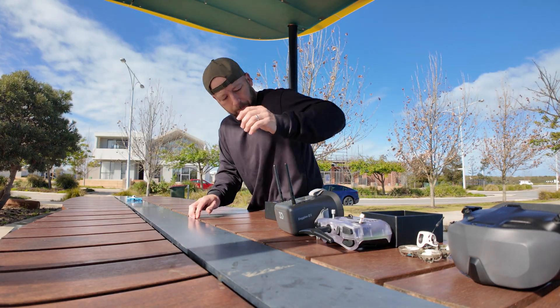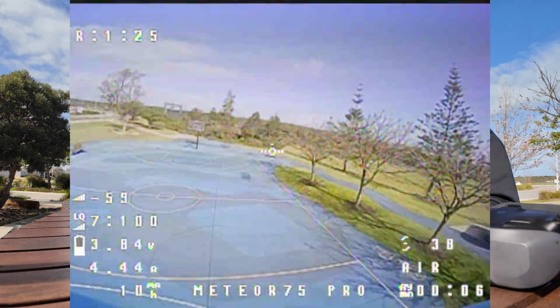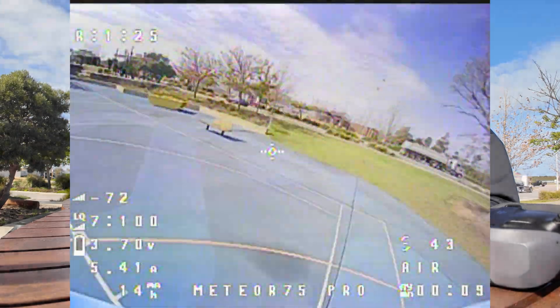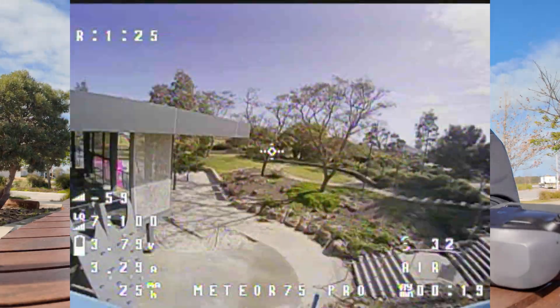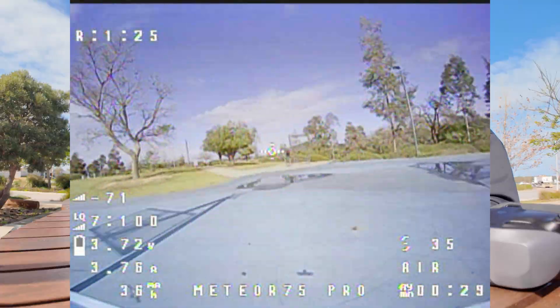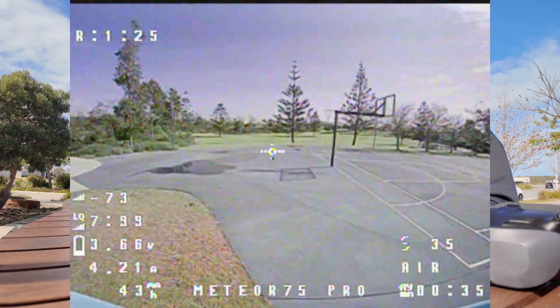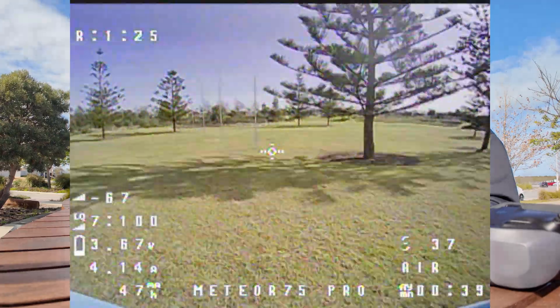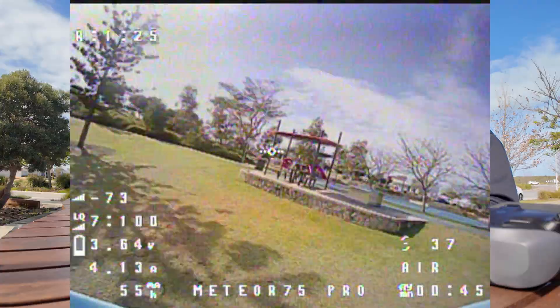Telemetry recovered. Okay, well it's flying, so the battery hasn't fallen out yet.